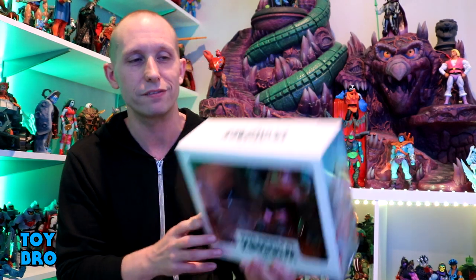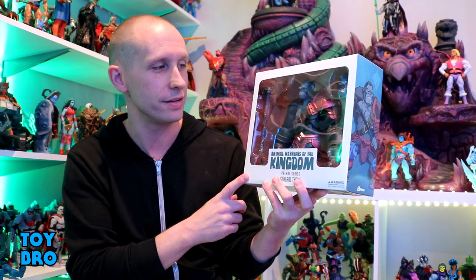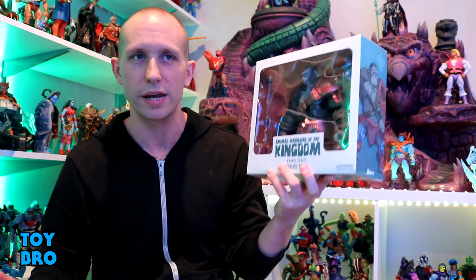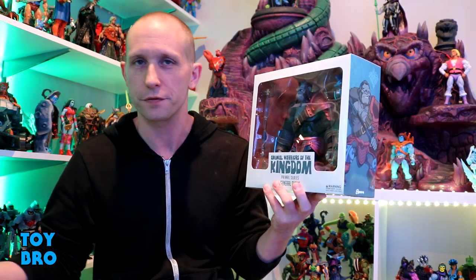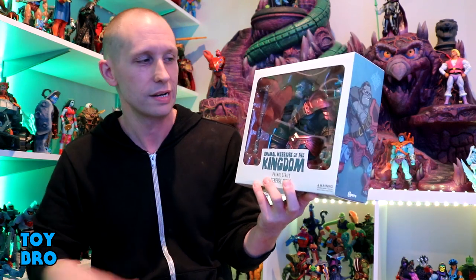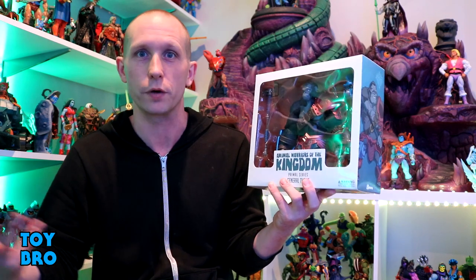We're back with another Animal Warriors of the Kingdom review, and we're taking a look at the big boy from wave two: General Thane. This was my most anticipated figure in this wave because he's so different — he's like two to three times the size of the other figures. Pretty much everything in the line so far is fairly similar, but this guy is huge and he's a different kind of animal too.